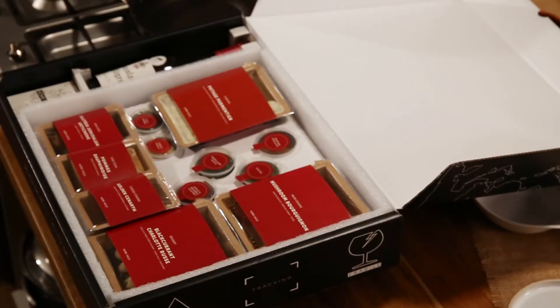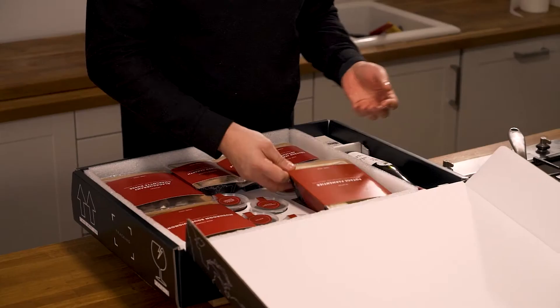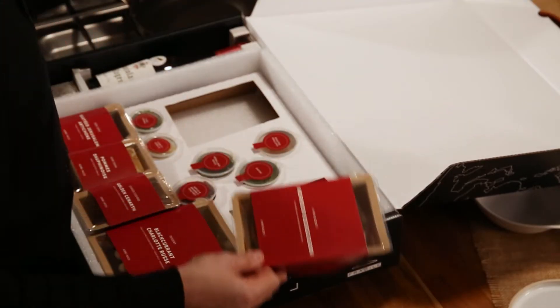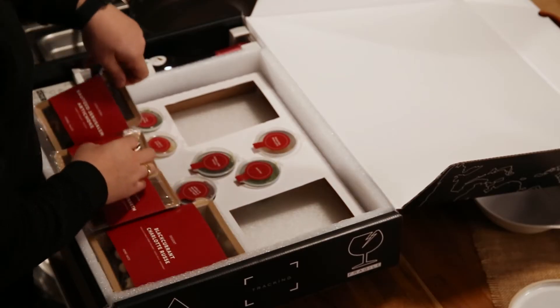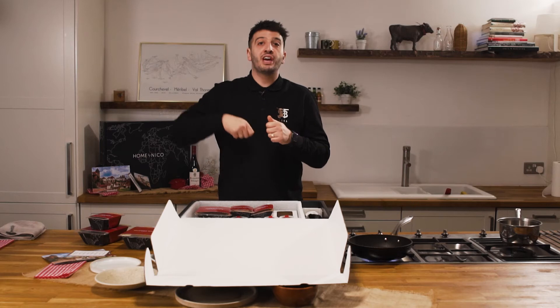As you unbox, we have our starter — a potage parmentier potato soup. Then for our main course we have a mushroom bourguignon made with an onion juice, roast shallot, heritage carrot, and thyme. Set aside are sautéed Jerusalem artichokes with confit garlic and a pesto dressing — basil, garlic, olive oil but no pine nuts.